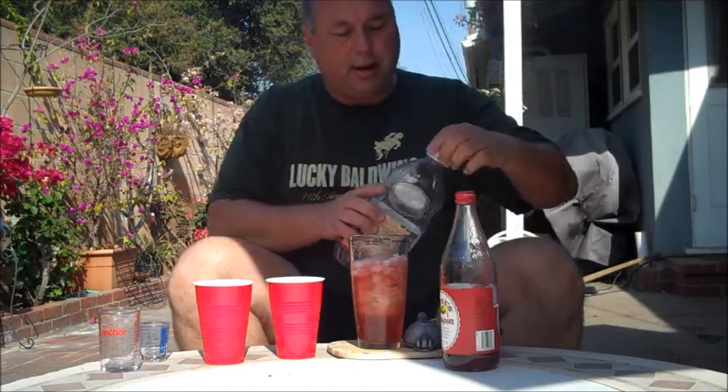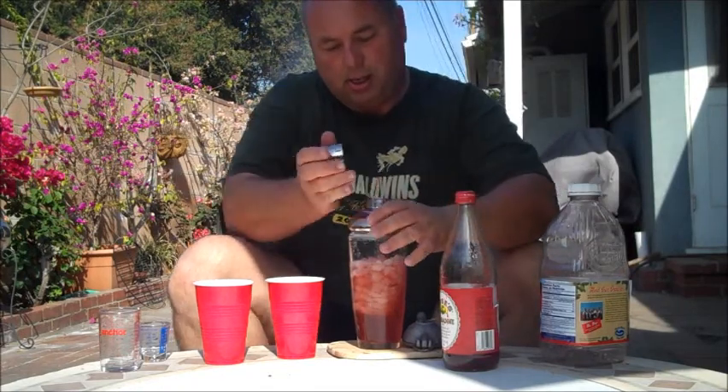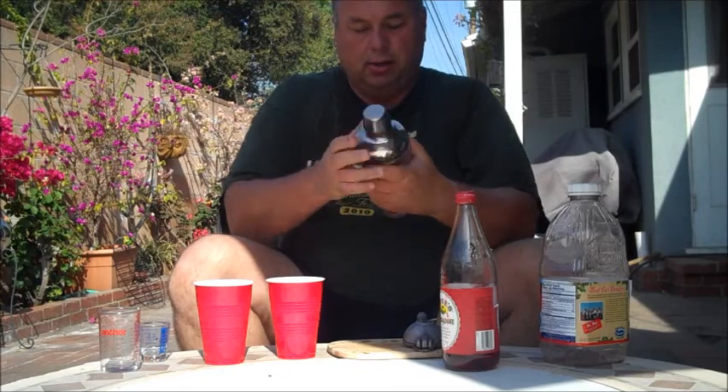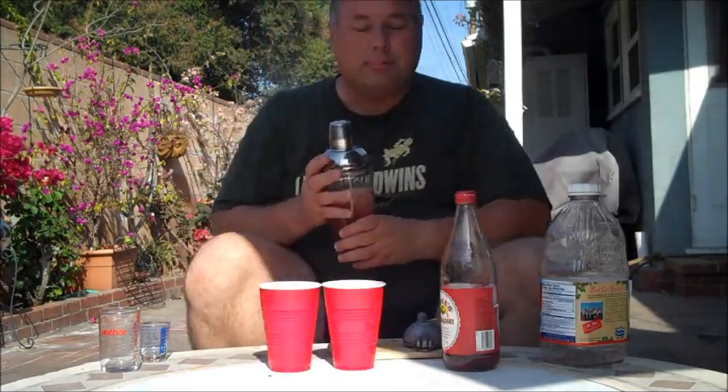Put that in a shaker about half full of ice. Now shake that up. And of course we've got our Red Solo Cups right there.